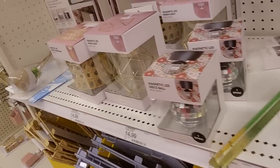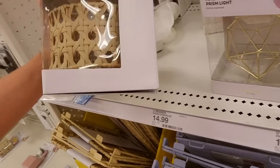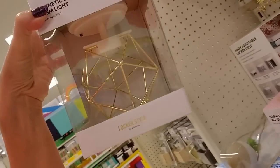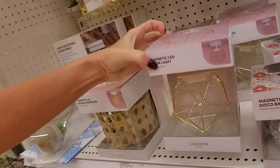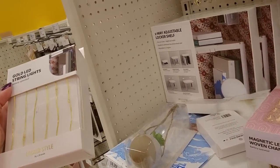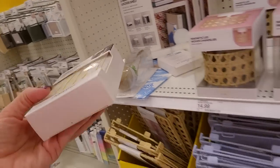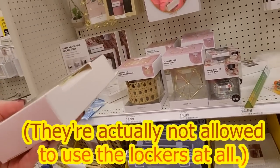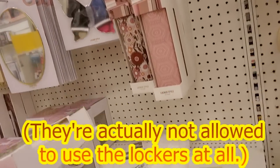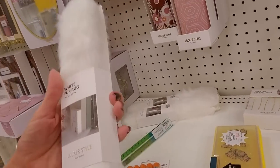You can get little decorative items. You can get a magnetic LED woven chandelier — these are from Locker Style. If you want to decorate your locker, you could add this little prism light. We have gold LED string lights. I think at my kids' schools they're not allowed to do stuff like this though — I don't think they're allowed to embellish their lockers to this degree.